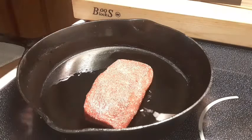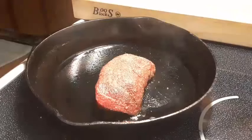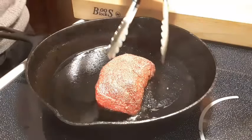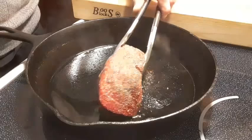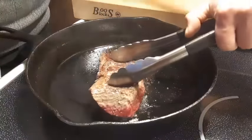We're going to let that sear for three to four minutes. So we've been going about four minutes here — we're going to give this a nice flip and press that right back down.